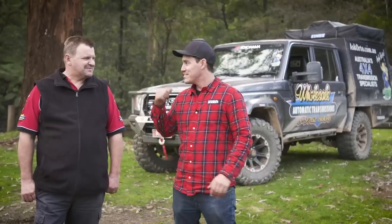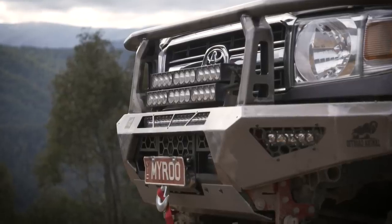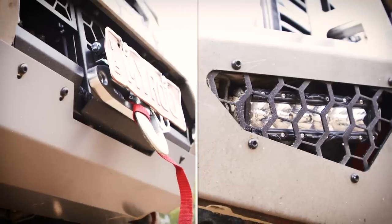I reckon it's time we go up and have a closer look and find out exactly what makes this thing tick. We'll start up front — obviously the bull bar. This is actually a brand new bull bar, a new style. This is actually a Toro bar from Off-Road Animal.